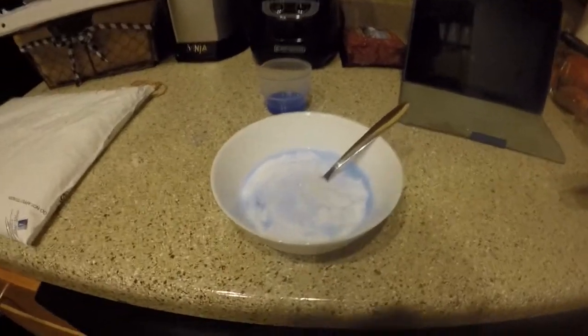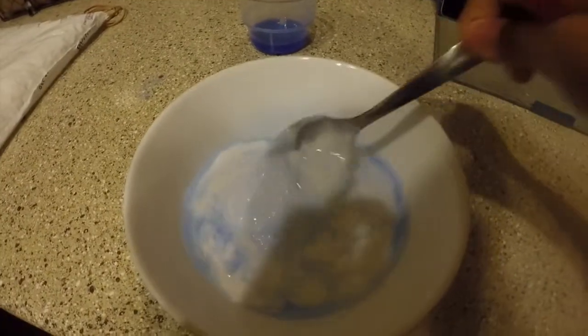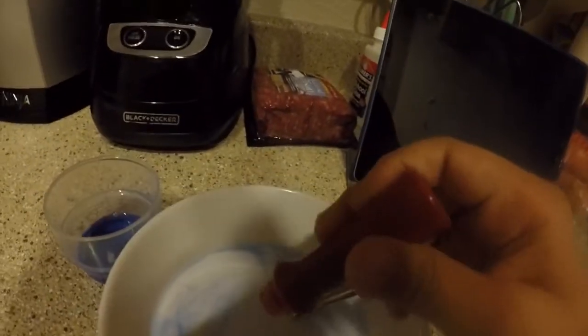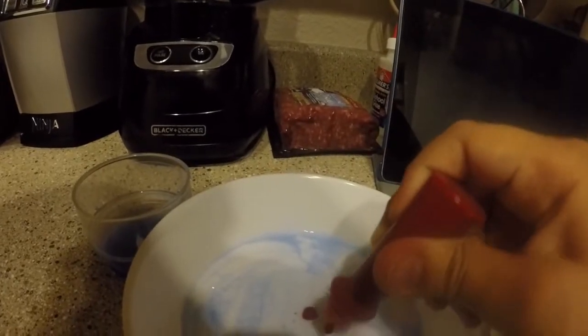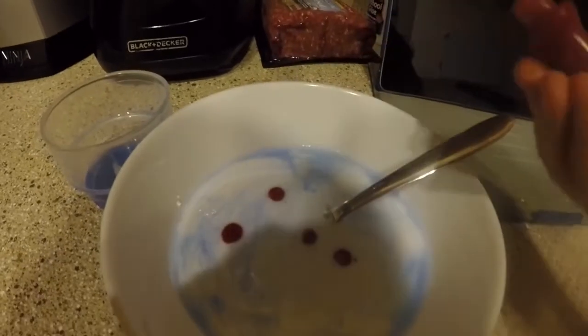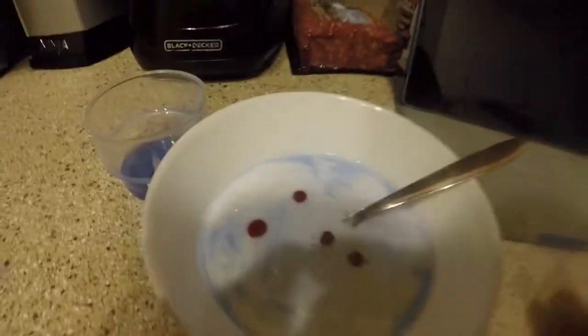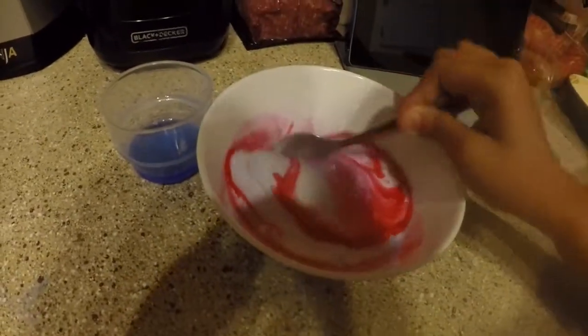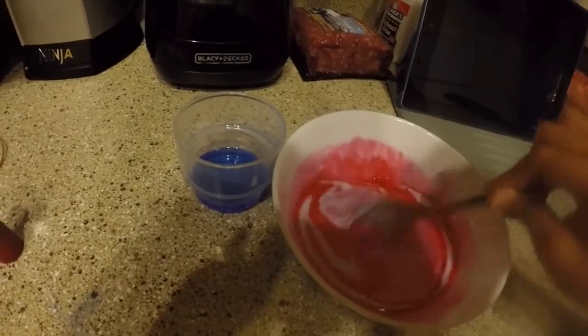Okay guys, now that I've mixed it up a little bit, this is starting to look good. Let's actually get some food coloring - let's pour this in here. Okay, let's just do a few drops. It's probably gonna look all bloody - like, sorry mom, I spilled my blood on my slime. Let's make this super pink, let's go. Look at this, it's starting to look a lot like slime.